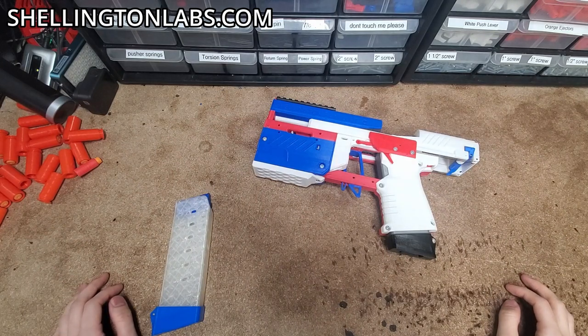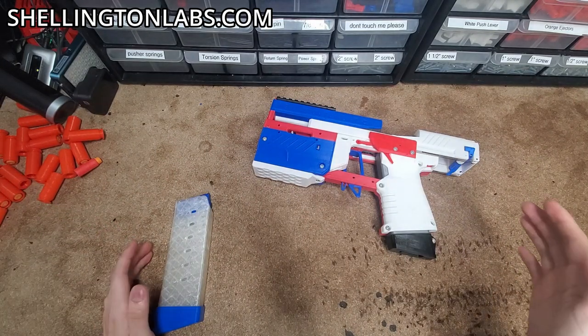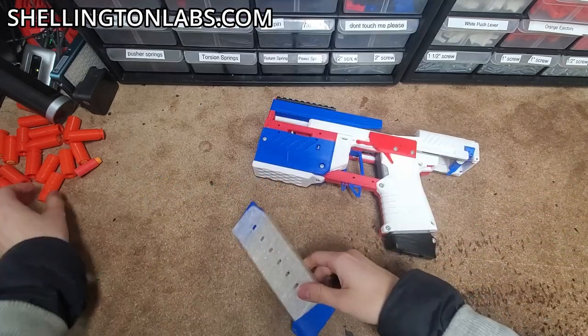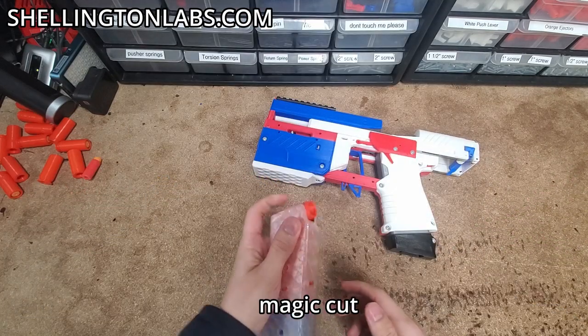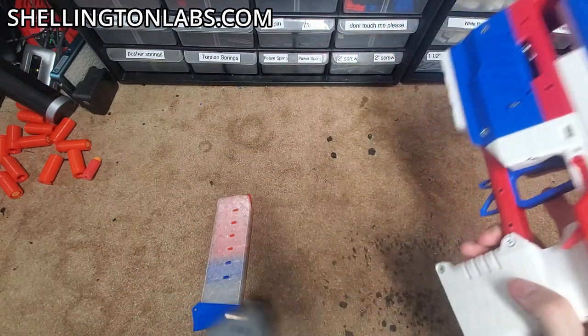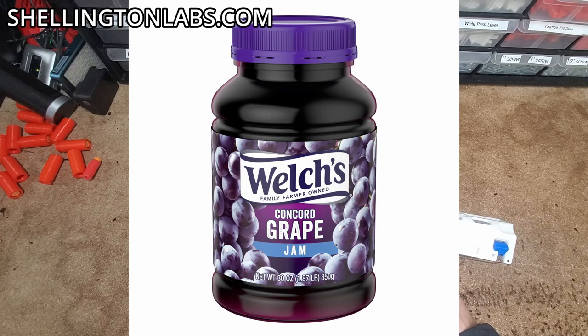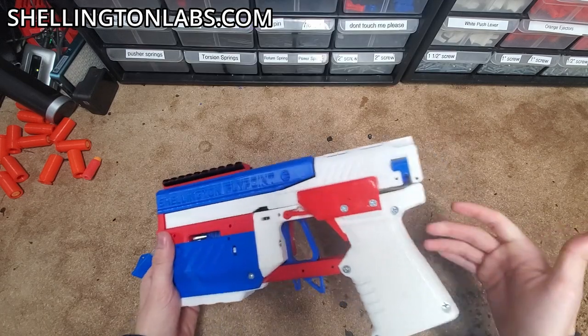Alright guys, we're going to do a more advanced tutorial. We're going to start with how to de-jam the blaster from common jams. I'm going to load a blaster and show you the main ways to clear jams and what they look like.